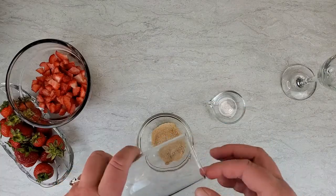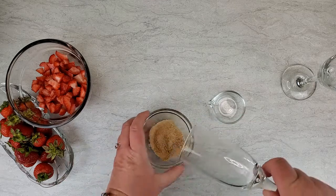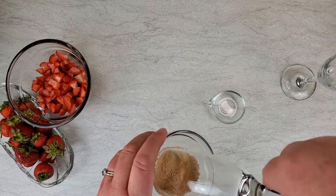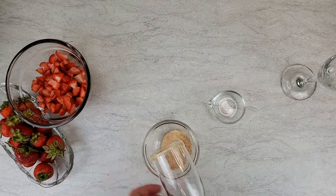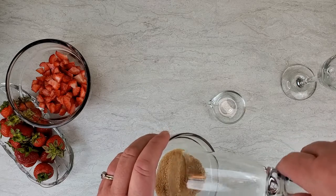For fanciness, get a little bit of water on the rim of a champagne flute — dip it in water or run water around the top of the flute with your finger. Then dip the glass in a bowl with about a tablespoon or so of maple sugar in it. Get the rim well coated with sugar and then set the glasses aside.